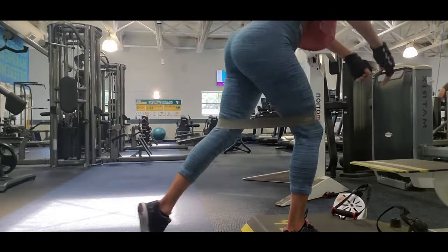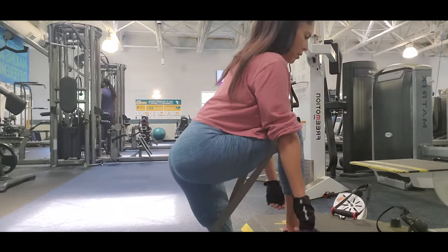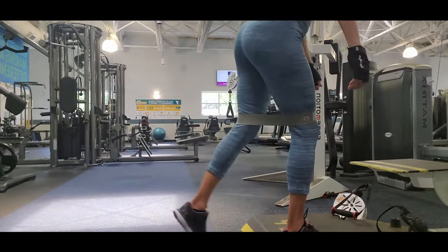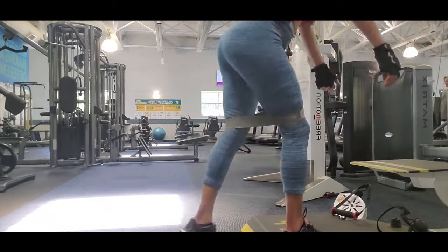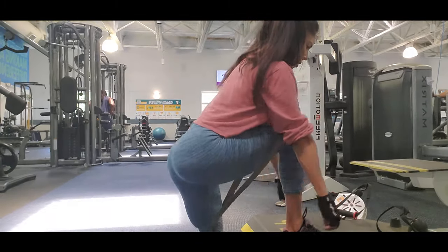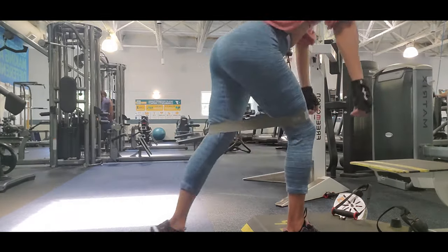Then I do lunges to the back on a step. This is a great exercise to hit your glutes and hamstrings. Going down at that angle forces your hamstring to work to raise your body back up. You're working your hamstring, your glutes, your calves, and of course your core — every time you work any exercise for legs or glutes you work your core. Keep your core tight because these exercises also give you strength in your upper body. I do three sets of 30 reps each leg.